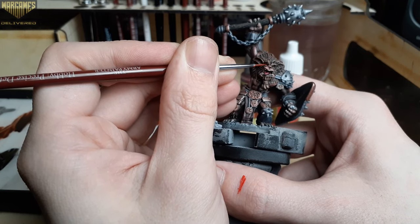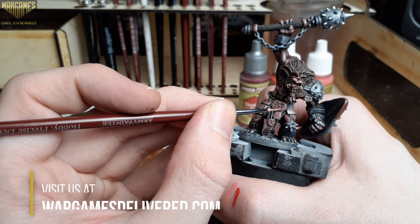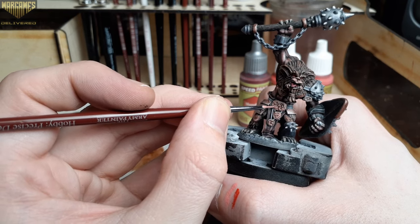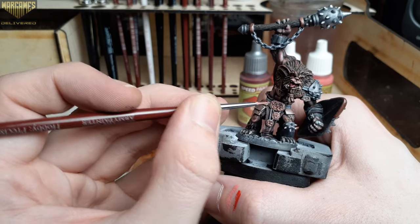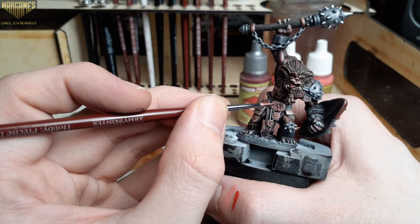Moving on to our next acrylic, I'm using Scar Tissue over all of the runes on his little rune pieces below. If you'd like to try out any of these paints, be sure to visit us at wargamesdelivered.com and take advantage of the buy six get three free Army Painter paints.